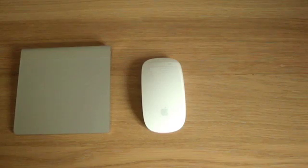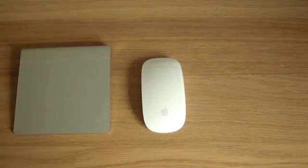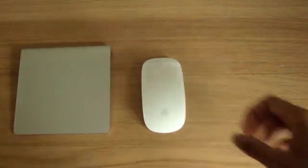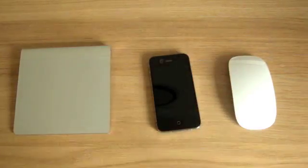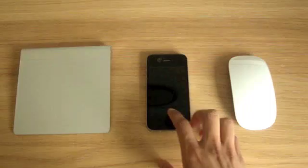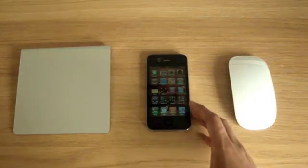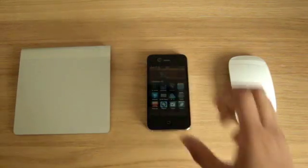Hi everyone, how's it going? So you can use the Apple Magic Trackpad or the Magic Mouse by Apple, but another Apple device can do the same thing — the iPhone 4. The iPhone 4 has an application which allows you to use the actual iPhone as a cursor. It's called Air Mouse Pro.